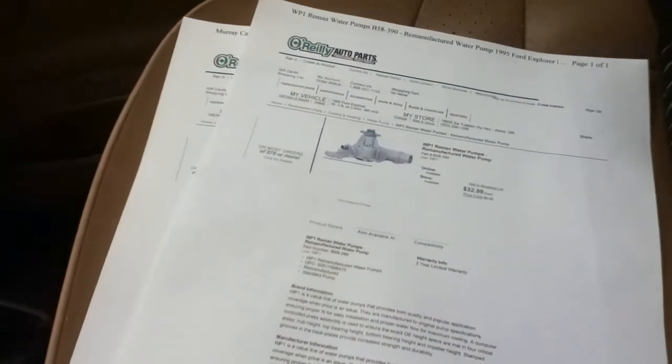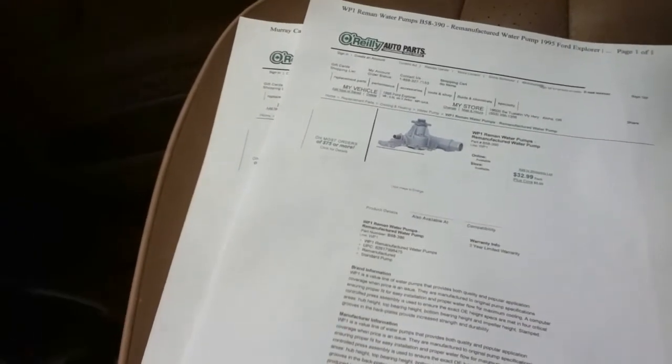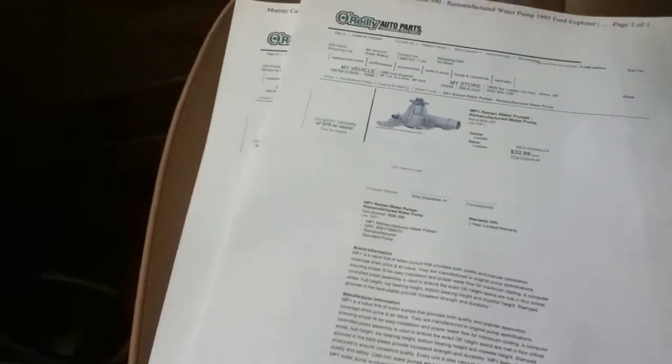The water pump is $32 and the thermostat's like five bucks. I've got a little bit of cash so I can get the pump today. The only reason why I'm replacing it is because it's chirping, as I've mentioned before, and it's got 161,000 miles on it, so it's time to get a new one. I'm going to have to get a fan clutch removal tool — that's going to be about 30 bucks. Enough chitchat, let's go get parts.